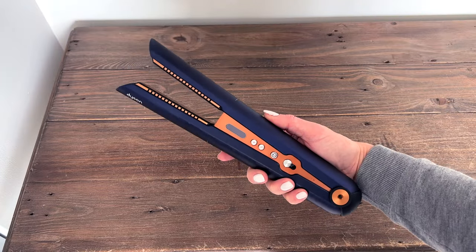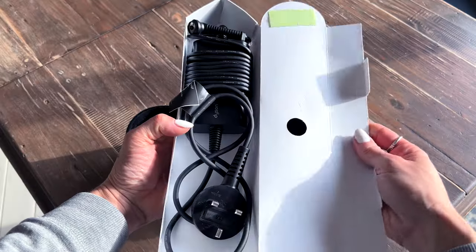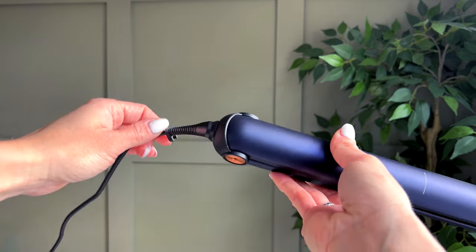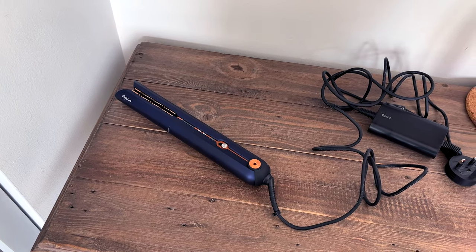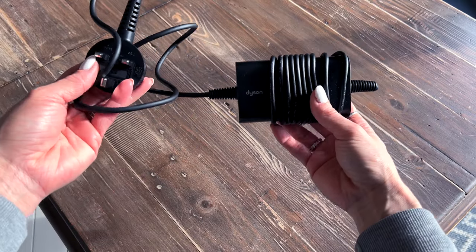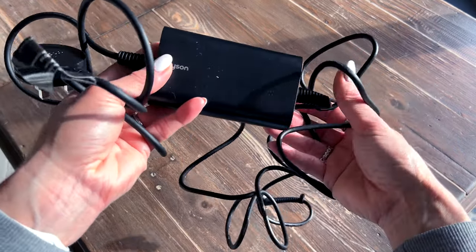Because these are cord free it makes it so much easier than getting tangled up in a cord. It does obviously come with a charging cable but they can be used wired as well. These connect via magnet to both the straighteners themselves and to the stand, which is pretty cool. I've got a 3-pin version being in the UK, and this is a 4.3 metre cable that you can charge it from.